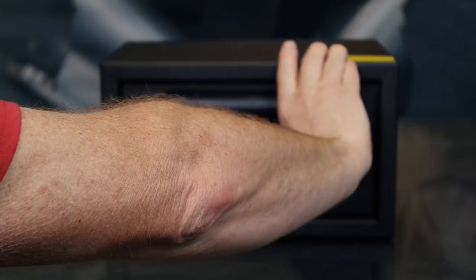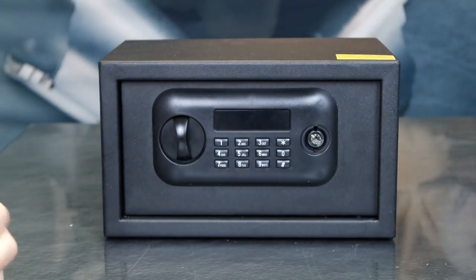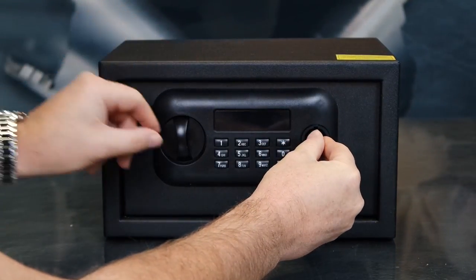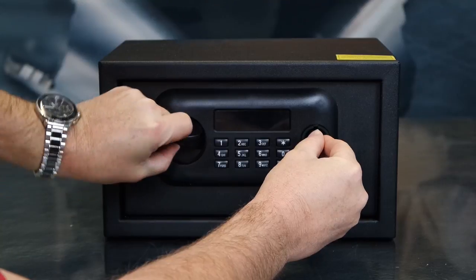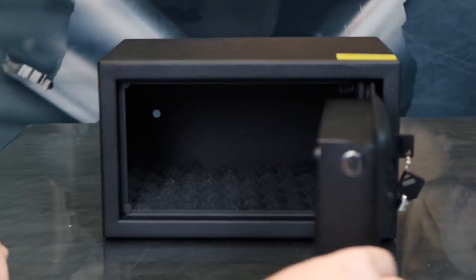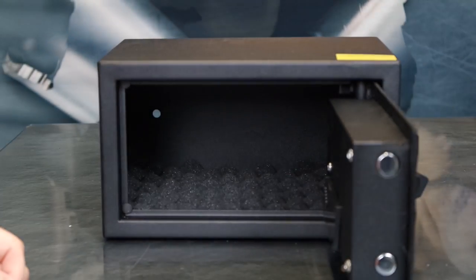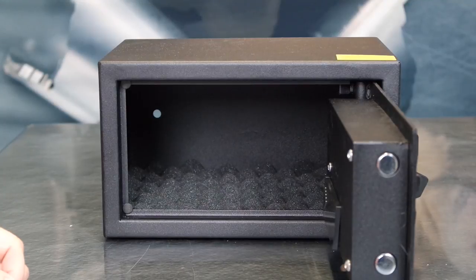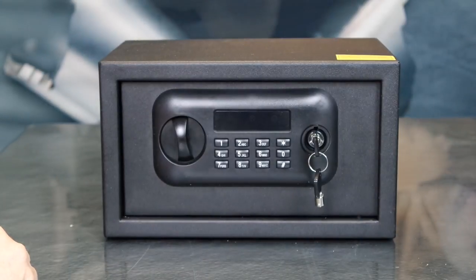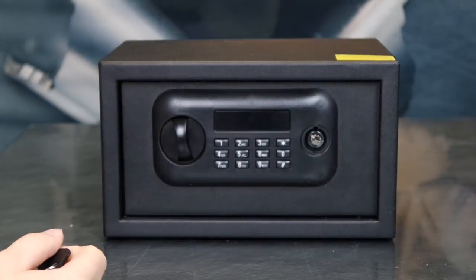For this step, you'll want to remove the emergency key cover by lifting up on the bottom. You'll insert the emergency key into the vault and turn to the right. While holding to the right, you'll turn the opening knob to the right. This will allow access to the vault. You'll then install the batteries by removing this cover. Install four AA alkaline batteries. Once complete, re-lock the vault and remove the emergency key. Make sure you never store the key inside of the vault.